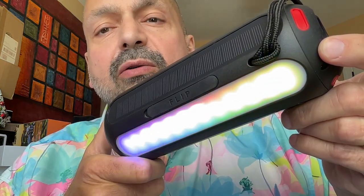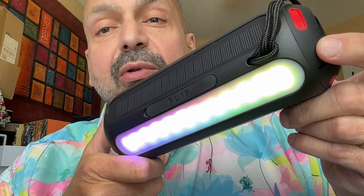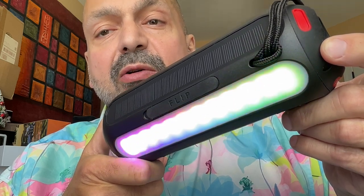Speaking of lighting effects, both speakers have five modes of RGB lighting, or off. The default is actually off, which is unusual and maybe even unprecedented for Bluetooth speakers. The RGB lights are very bright — in fact, they are blowing out my camera right now, but just take my word for it: this is a bright light.